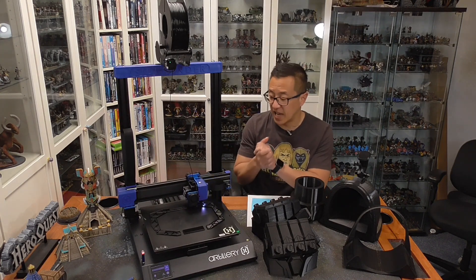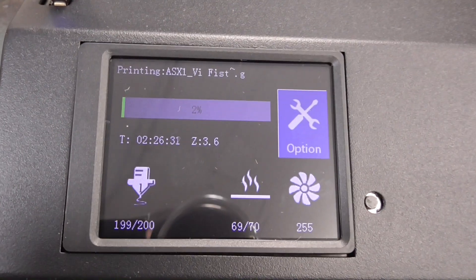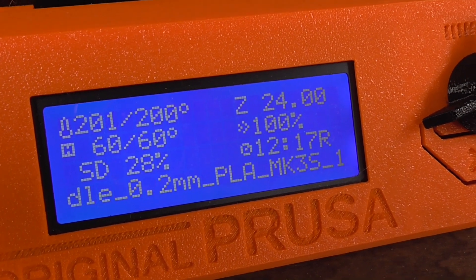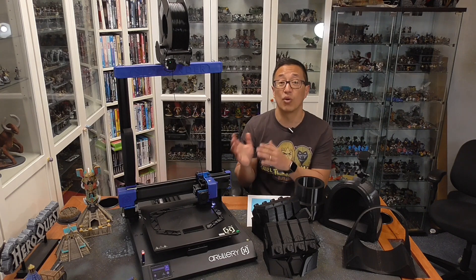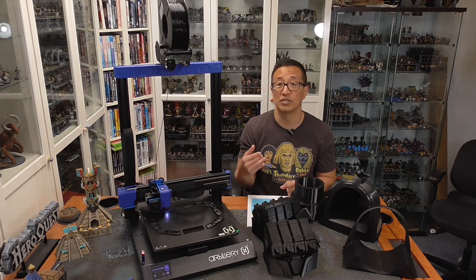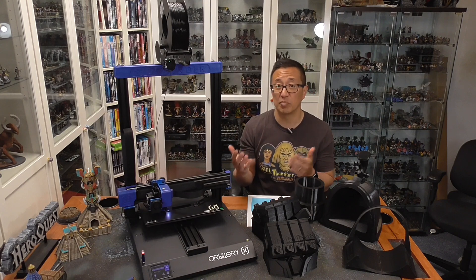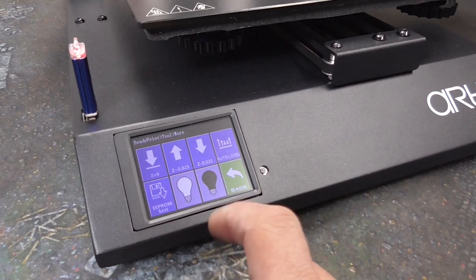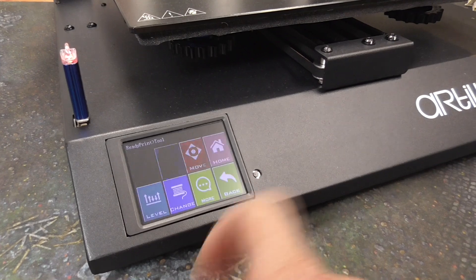Do I have any critiques? Yes — the same critique I have of the Longer LK5 Pro: it doesn't show the entire filename on the display, especially if it's long. The Prusa has a scrolling bar for the full filename, whereas here it's truncated. It also doesn't show how much time is left for the print — just a percentage bar, no countdown timer. The menus on the touchscreen aren't super intuitive either, but since I'm mostly just hitting print, that's not a big deal for me. The display is really the only criticism I have.